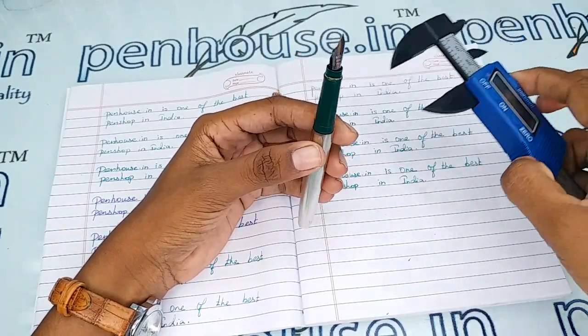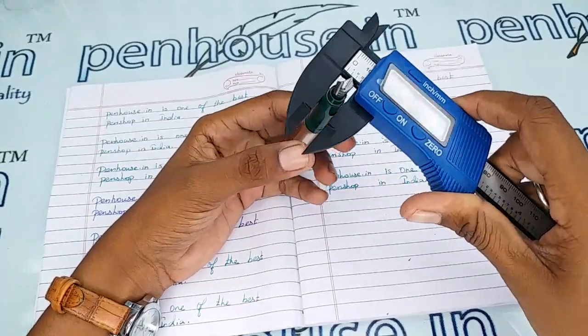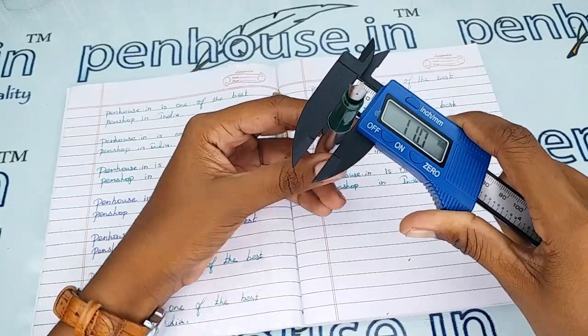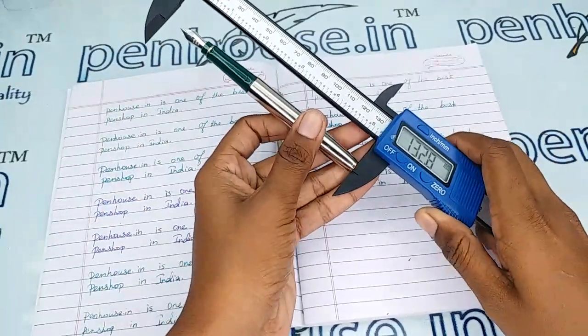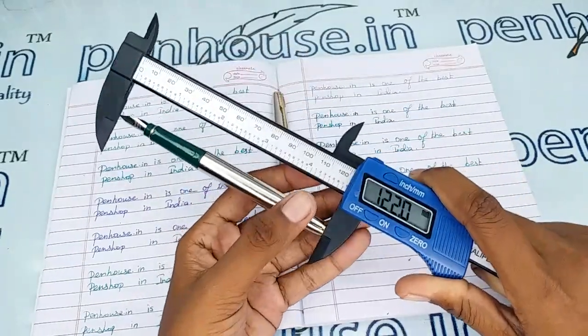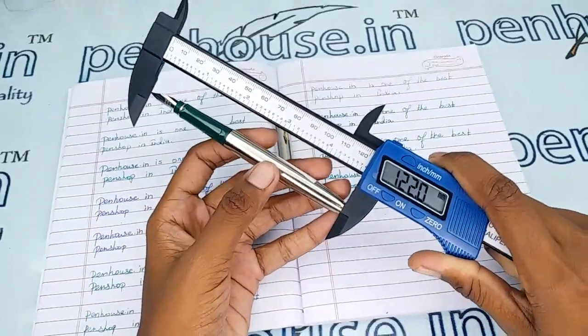Now the measurements: the holding area's diameter is 8.8 mm and the body's diameter is 11 mm. The length of this pen without cap is 122 mm.